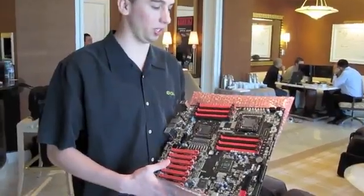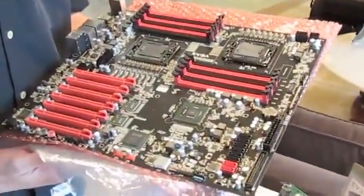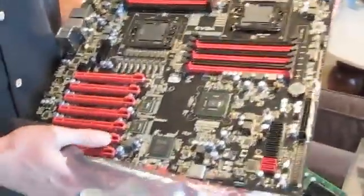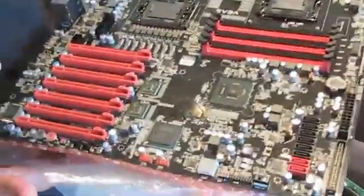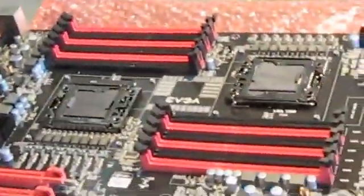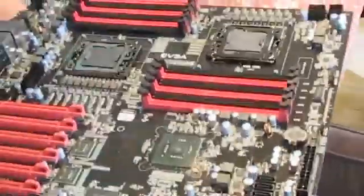This is a new platform from EVGA that we're really excited about. It is a dual CPU board that can work with dual Xeons — future Xeons and existing Xeons. We really tried to look at this board a little bit differently, because dual Xeon boards are plenty on the market. However, this board is not like any of the others; we really designed this for the enthusiasts, the number crunchers, the folders.